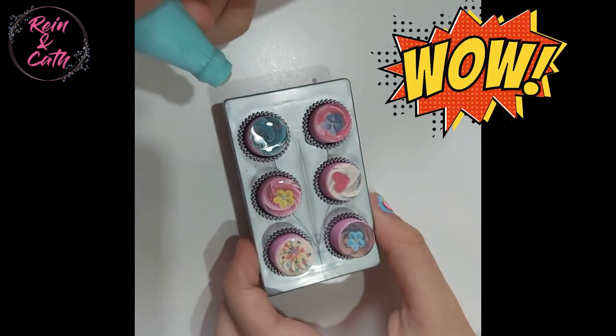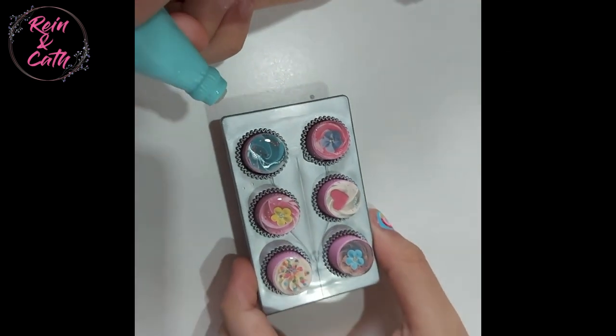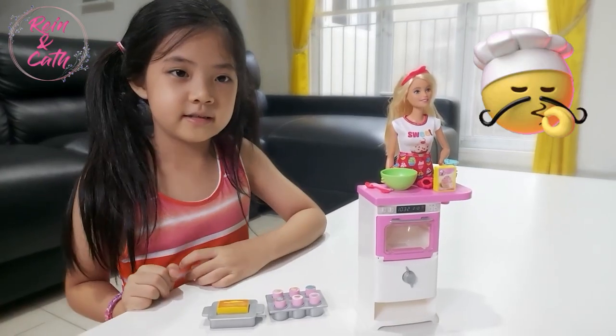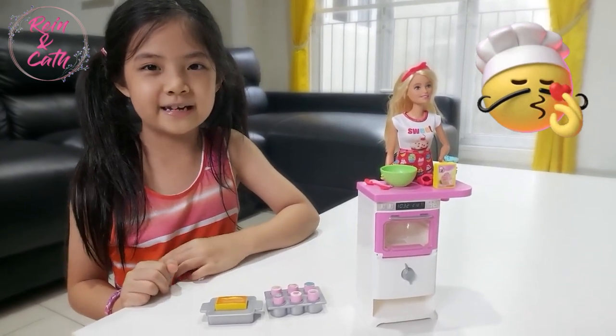We have six cupcakes now. We can share them with everyone. Look, the color is so cute. I like it so much. The cupcake and bread is ready. Now shall we eat?